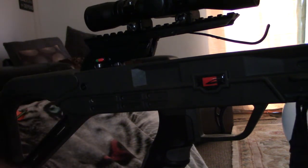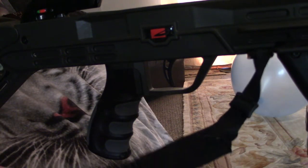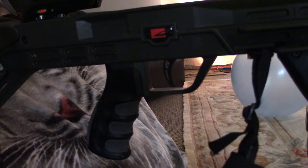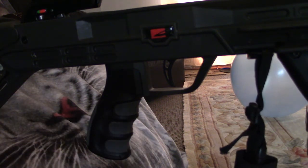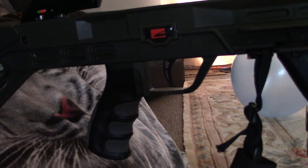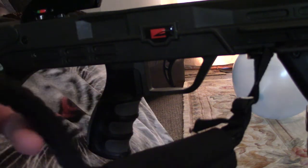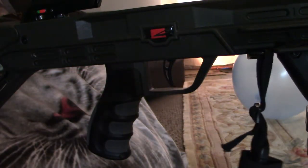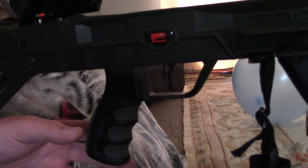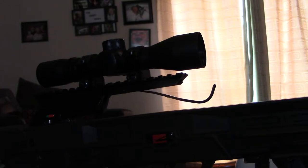I am using an AR-style single-point sling on it and I'm getting used to it because I'm usually used to a rifle strap rather than a single-position strap. I'm the Killer Instinct Bone Collector edition sling — not totally sure on the name. Back to the scope, I really like everything here — it's really solid and I've had no issues out of it at all.